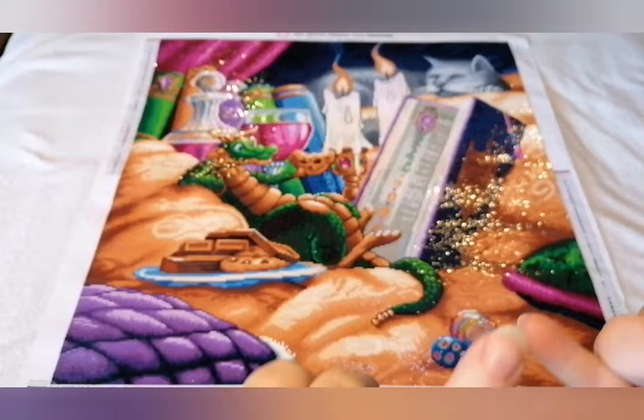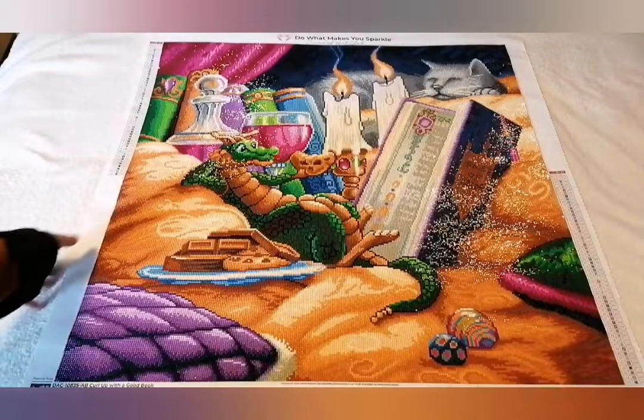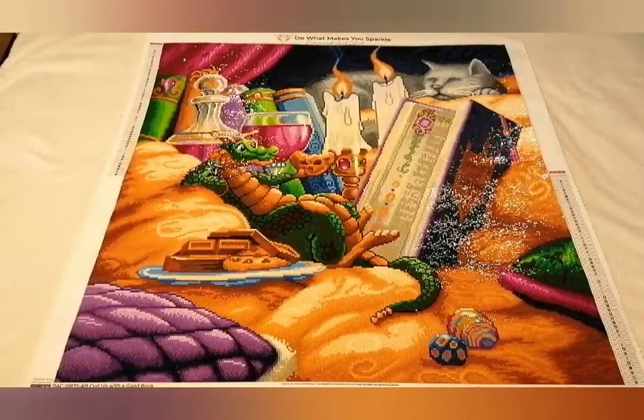Stickiness was there. All the colours were there — 55 of them, with just the one AB. I'm really sorry about the glare but there's not really much I can do about that. Symbol clarity was there.